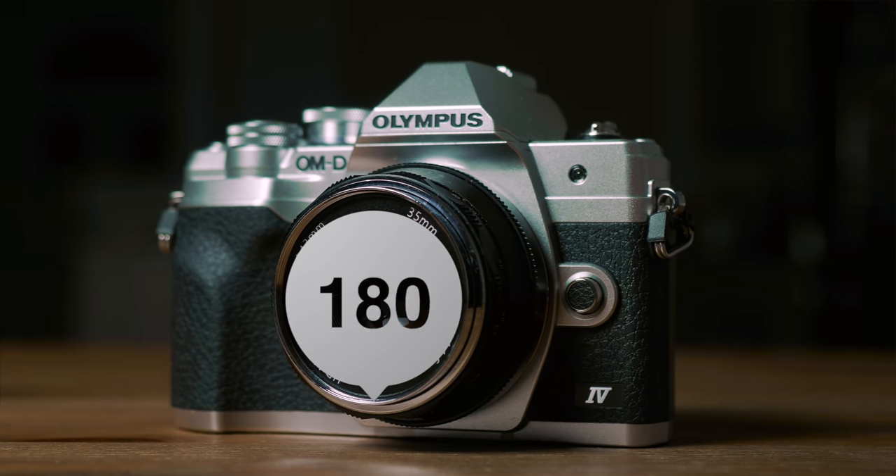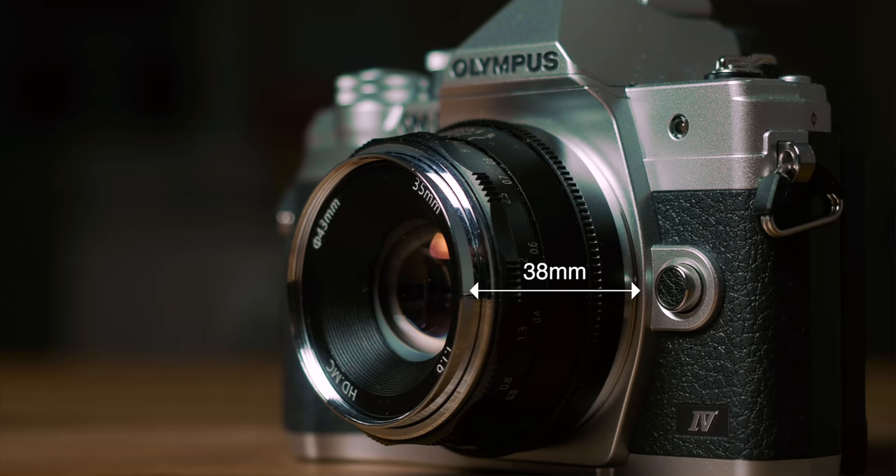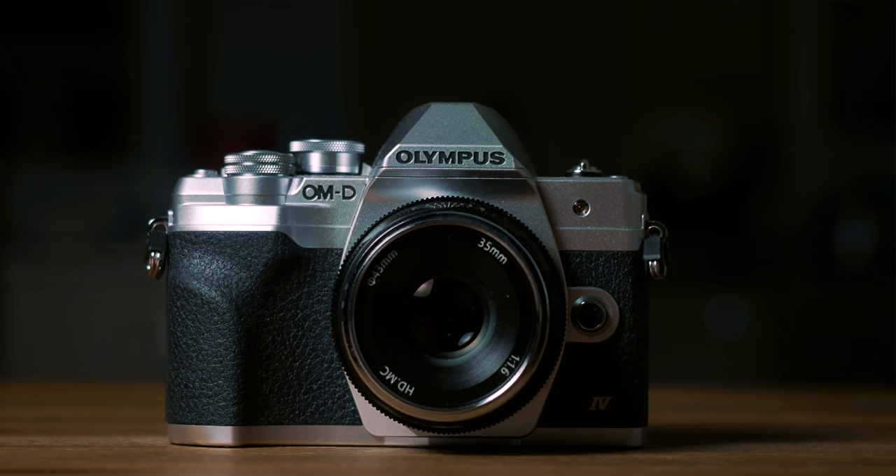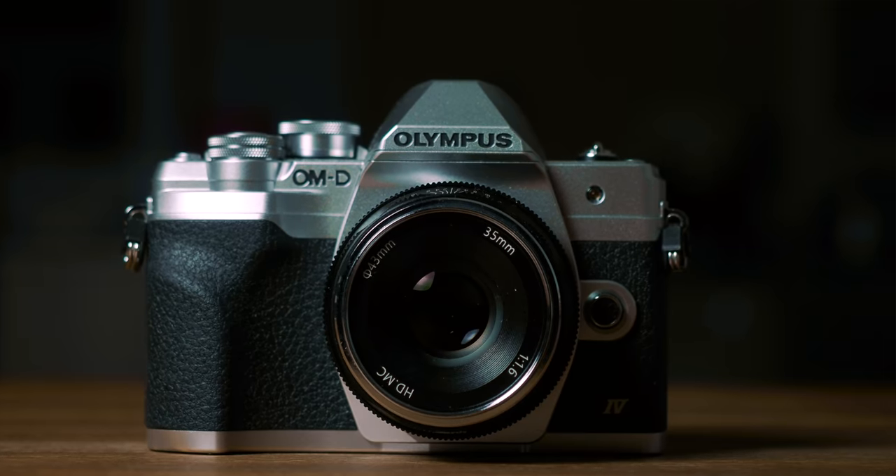At 193 grams, with a dimension of 38mm in length and 55mm in diameter, this little lens is a perfect fit for Micro Four Thirds cameras, especially with the likes of the Pen or smaller OM-D bodies such as the EM10 or the EM5 series. That also means you can use this lens on gimbals, and with a focus motor, you can have a pretty solid companion for mobile filmmaking.